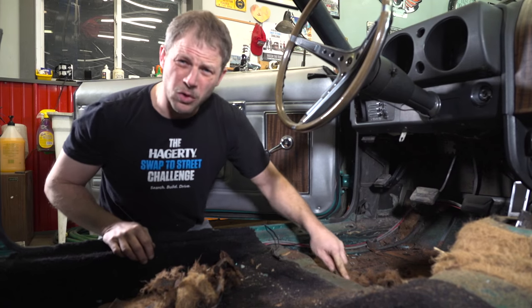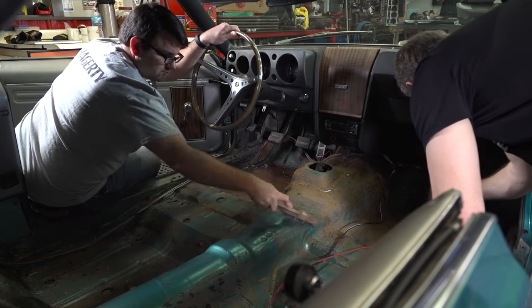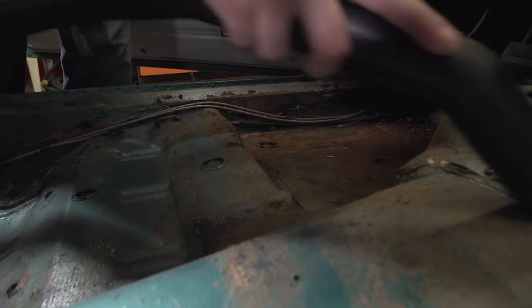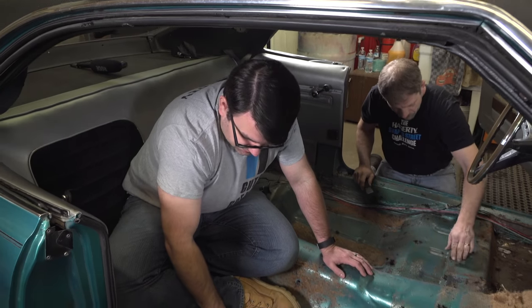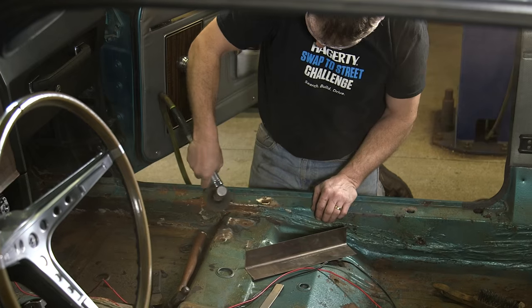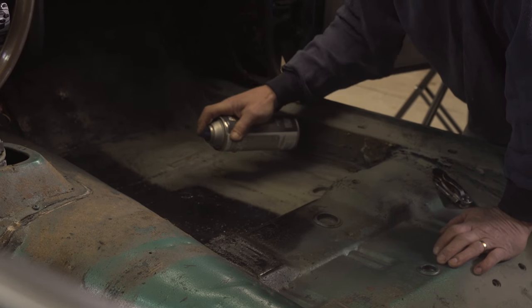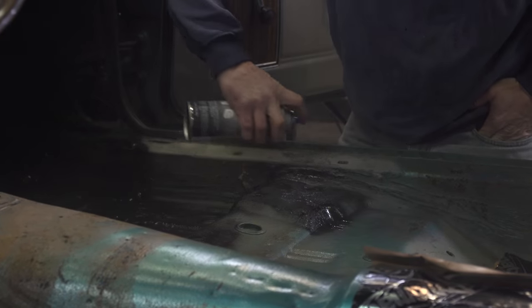One of the worst parts about doing this job today is going to be cleaning all this stuff off and getting this surface nice and clean so the Dynamat can adhere to it. We got some rust starting back here under this, so what we'll do is clean it up as best we can, do some quick dry black paint to try to seal it, and then put the Dynamat on top of that. Hopefully that'll stop it from going crazy.